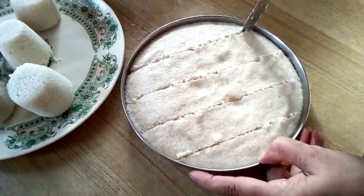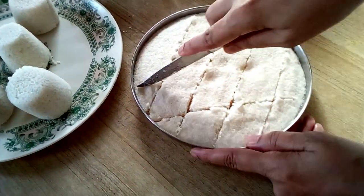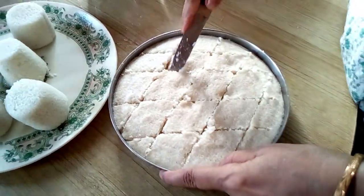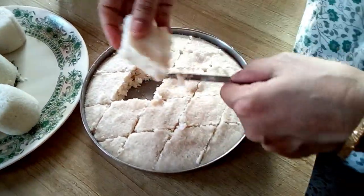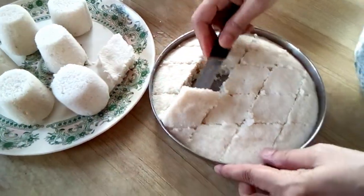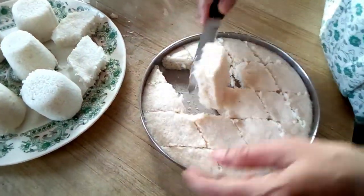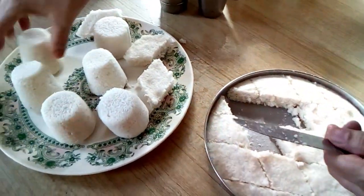Mix it together in the medium to the body of the egg. In the middle of the egg, add the egg on the egg and add all the egg. Add the egg on the egg.